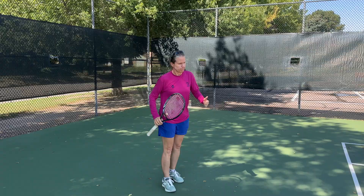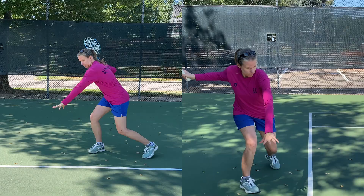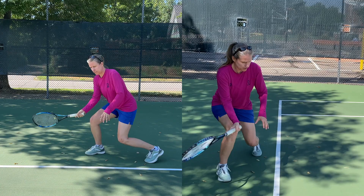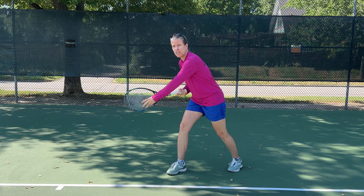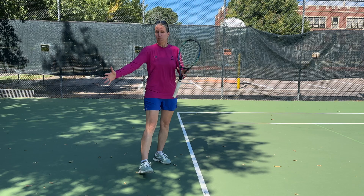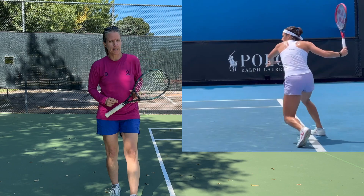Another time players fall back is when a ball comes really flat and hard and they're trying to lift it by falling back and off. Instead of sitting down low to the ball and potentially shortening up the takeback to almost block the ball, they try to give themselves more time by falling off — and that often results in a shank off the bottom frame, or you just lose control. If you want to master that shot, watch the WTA tour, because players like Iga Świątek, Aryna Sabalenka, and Caroline Garcia are perfect examples of handling those shots.